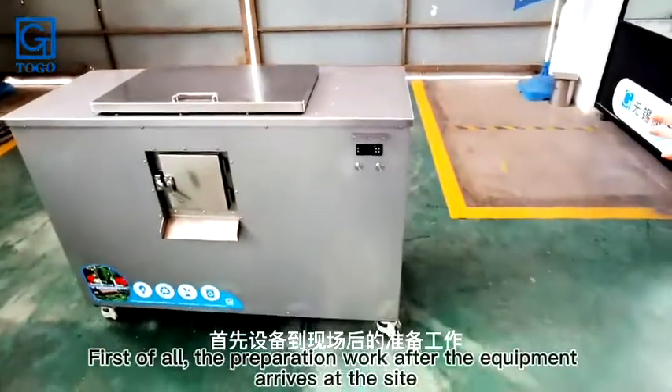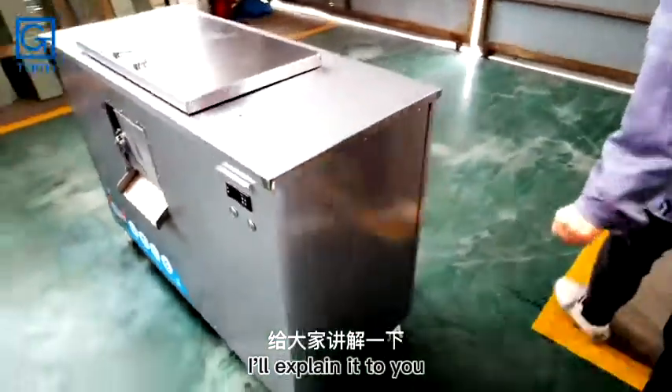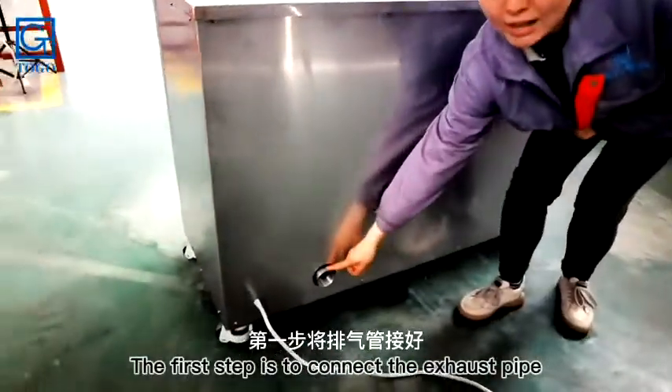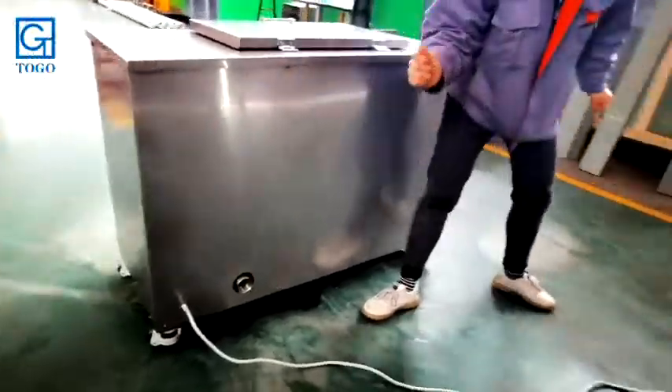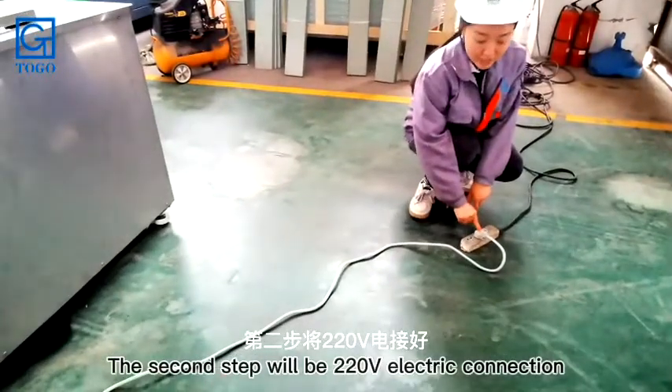First, I'll explain the preparation work after the equipment arrives at the site. The first step is to connect the exhaust pipe. The second step is the 220V electrical connection.